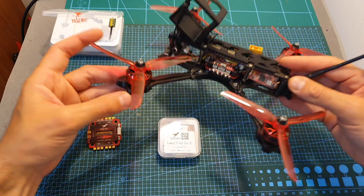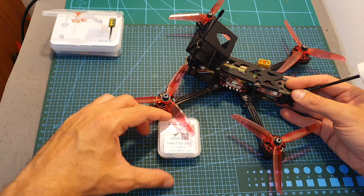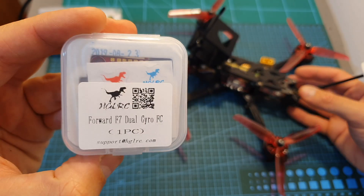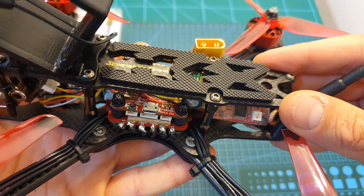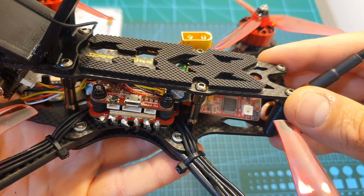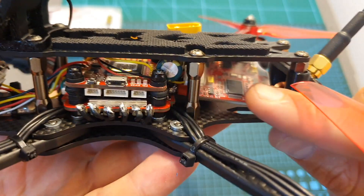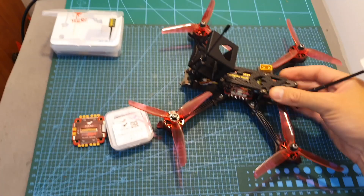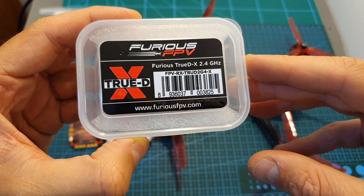In the build video of the SPDB frame, I used the FD65A 4-in-1 ESC and also the Ford F7 flight controller, which I've used before with very good experience. The build and flight video of the SPDB frame is going to be pretty interesting, since for the first time I'm going to use the Furious FEV 2.4GHz VTX and also the Furious FEV TrueDX 2.4GHz receiver, which I've just received.